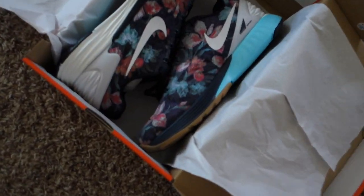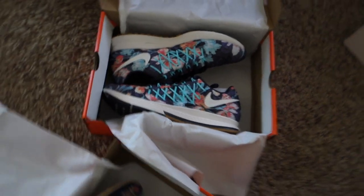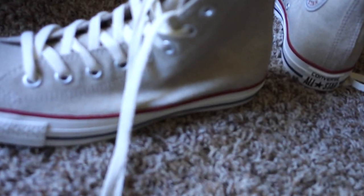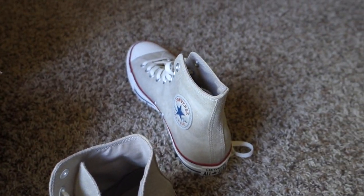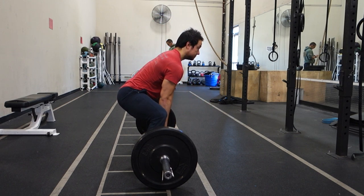I've also recently spoiled myself - I got these new pair of Nikes, and another pair of Nikes over there. They look pretty similar but they're different. And the pair of Converse Chuck Taylor's from earlier are high-top leather ones, really cheap - I think I got them for like 30 or 35 bucks.